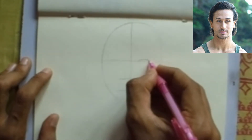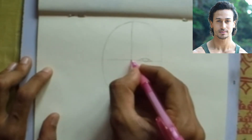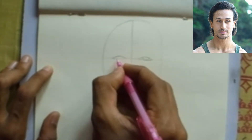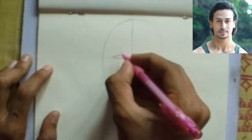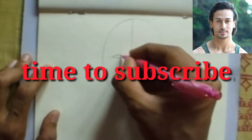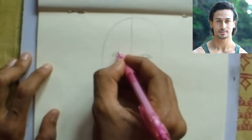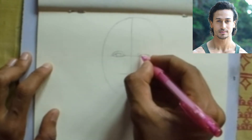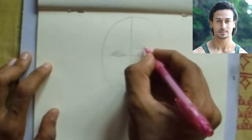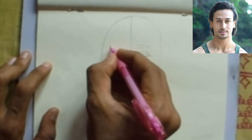Start the eye. The eye of Tiger Shroff is a little bit closer together than normal. Draw the eye at the middle of the oval. Give eyeliner, and after looking at the photo, draw the eyebrow at the right position.